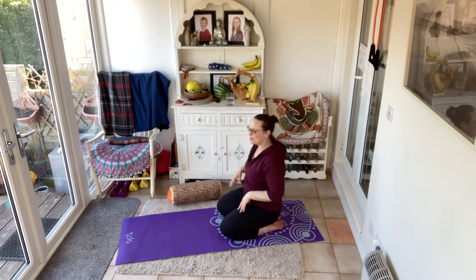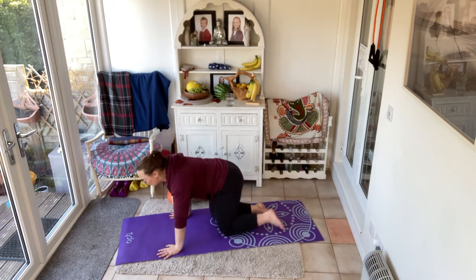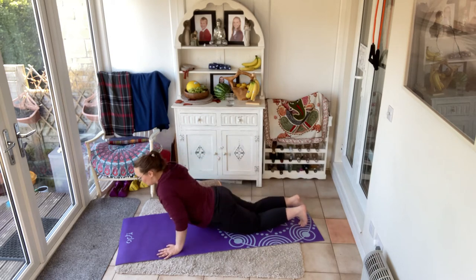Excellent. Take a rest. Wonderful job. Little water break.